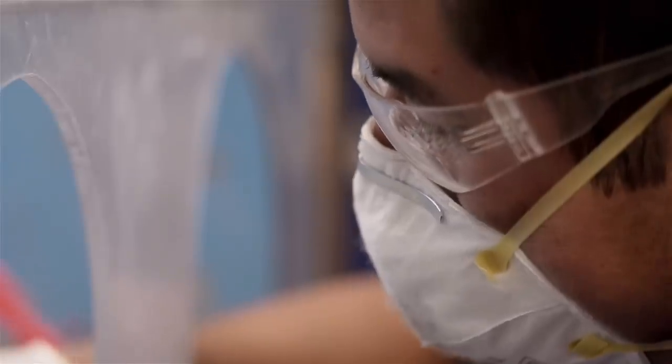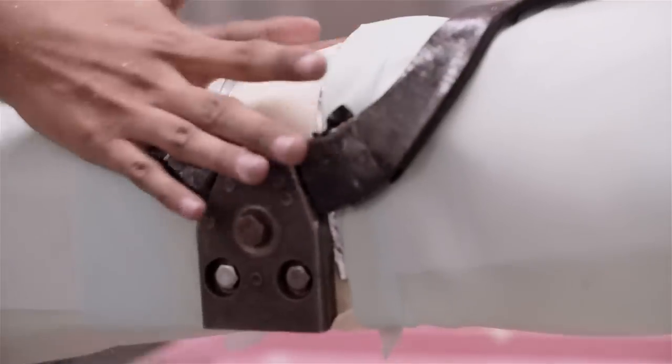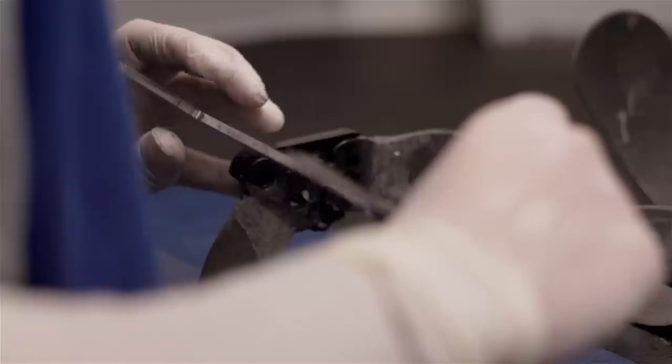CTI truly custom ligament knee braces, as well as Unloader 1 and Unloader truly custom osteoarthritis knee braces, are hand sculpted to fit the anatomy of a single, unique individual like a glove.